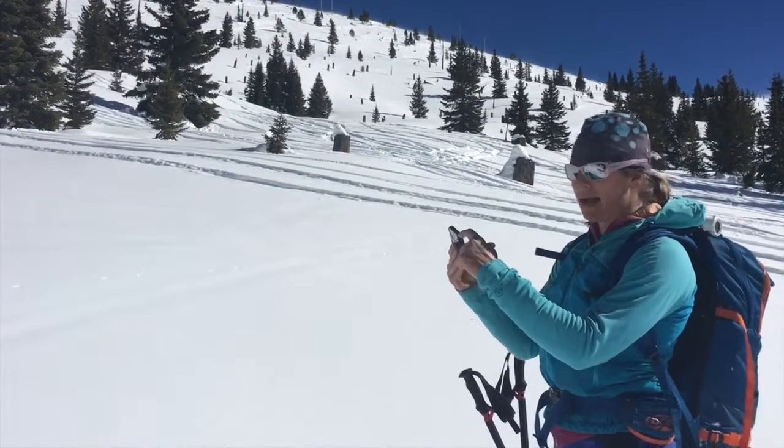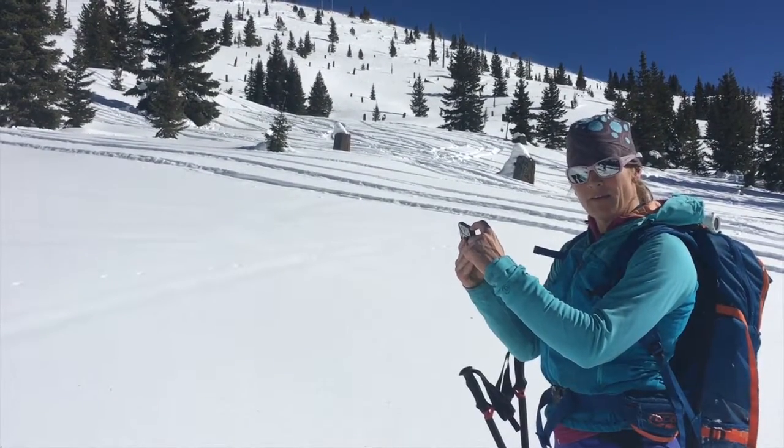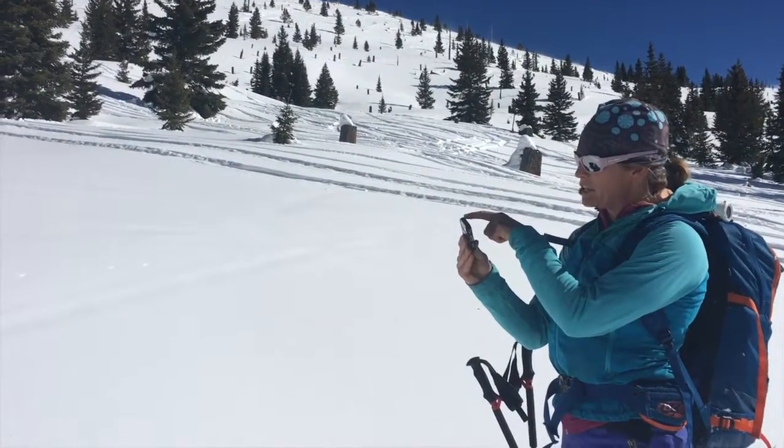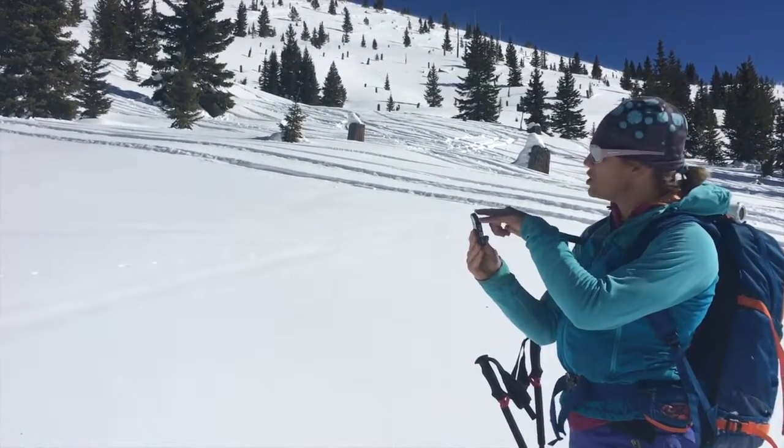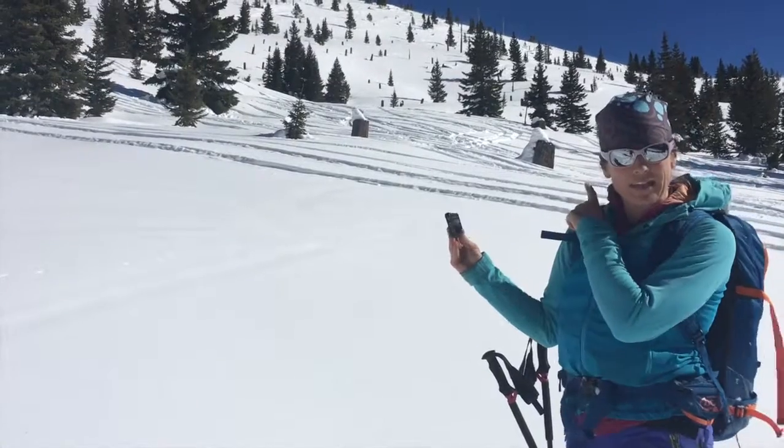Basically what I do is line my eye up on the tip of this phone and make sure that all I can see is the other end. I just want to be able to see tip and tail, shooting from where I am up to where I think a crown is.